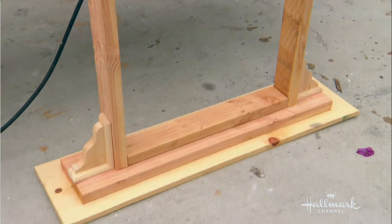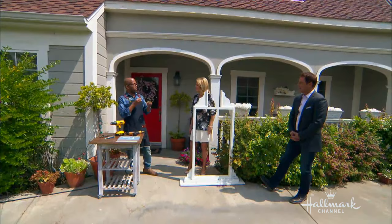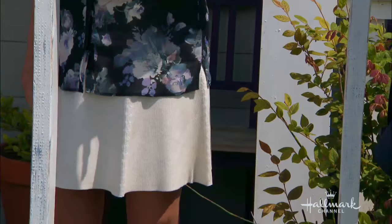It seriously took me about 10 minutes to put it all together. Then I just gave it all a coat of white paint to match the front of our house, sanded it a little bit to give it some patina, and did a dry brush — which you've seen me do a million times — with a little bit of blue to pick up the gray in the house.